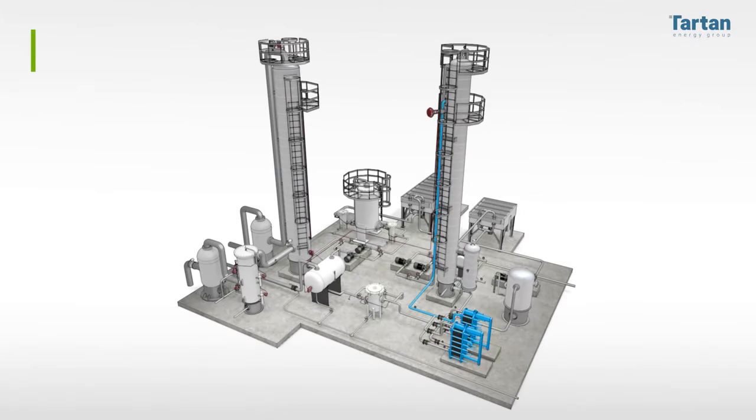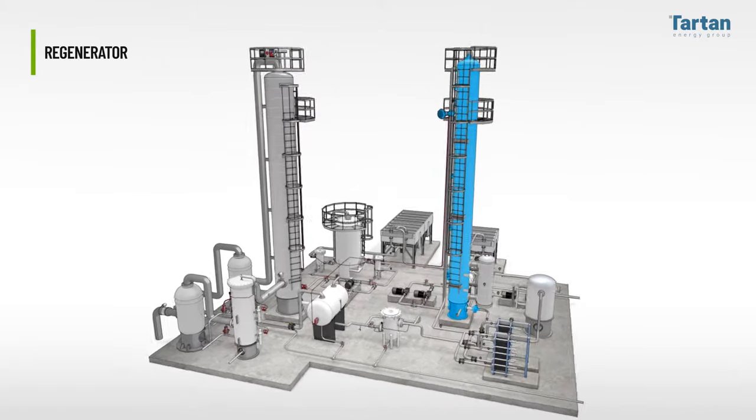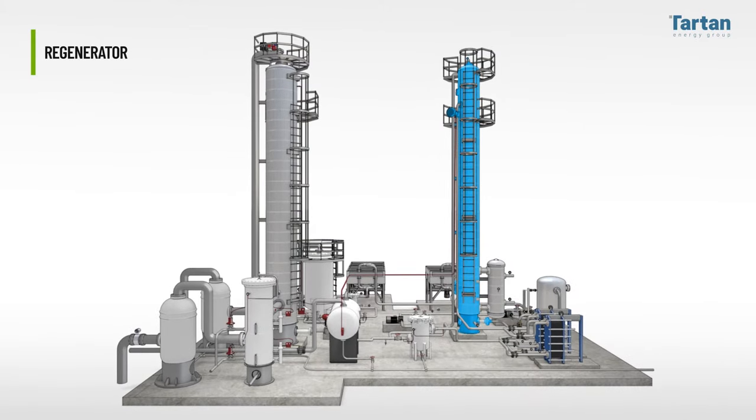The rich amine enters the lean rich exchanger and enters the regenerator. From the outside, the regenerator resembles the amine contactor, as they are both tall, vertical towers.